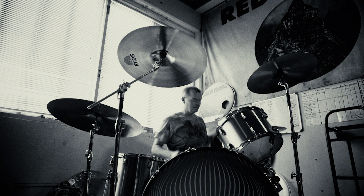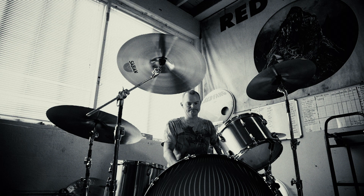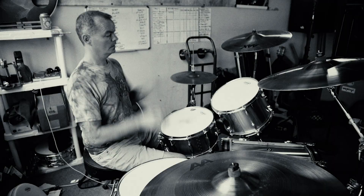I'm John, Red Fang, and this is my gear rundown. This is my Q kit. I've got to put a Q on the front, but it's coming. This is a stainless steel kit Q made that is super killer and it sounds bitchy.